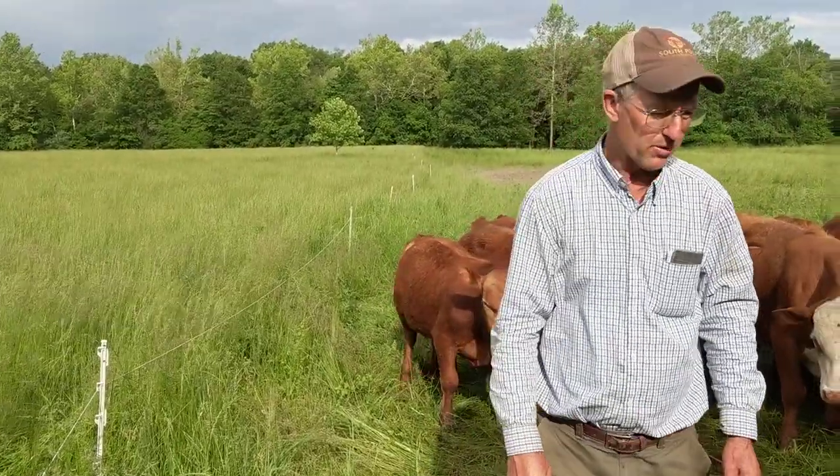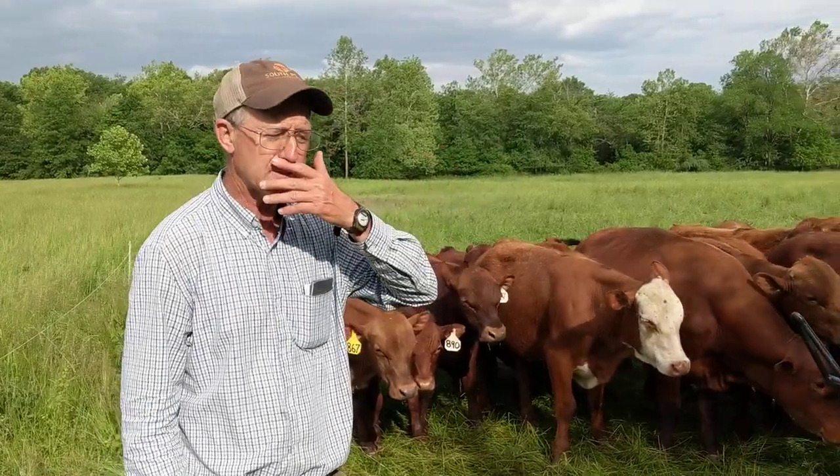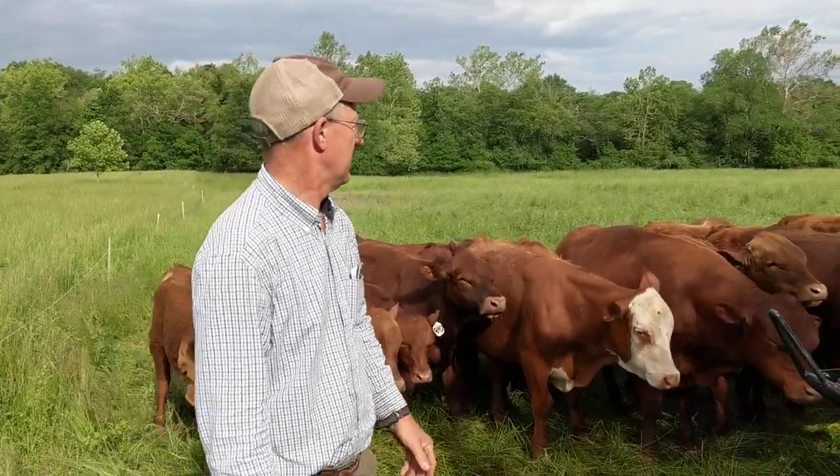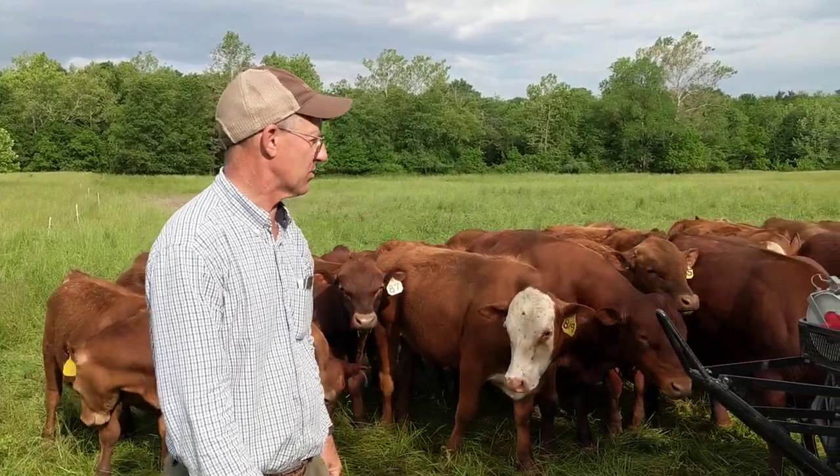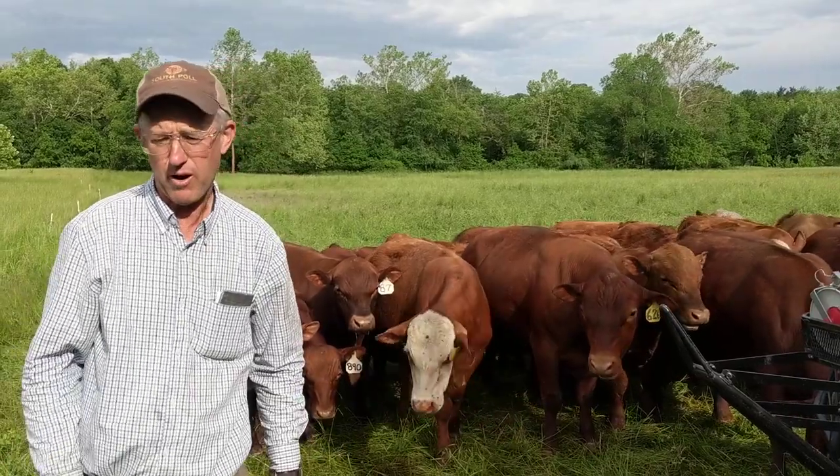People say, well, I don't want to go out and do all that. It's too much work getting the cattle up and chasing them and getting dogs on them and cowboying them up. You don't have to do that. Once they get broke, and these animals are really well broke, all you got to do is roll this wire up.